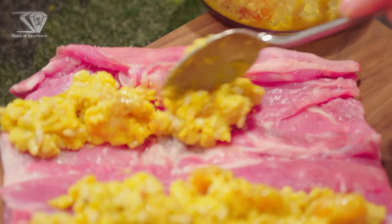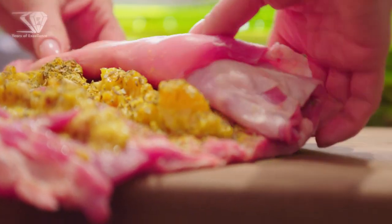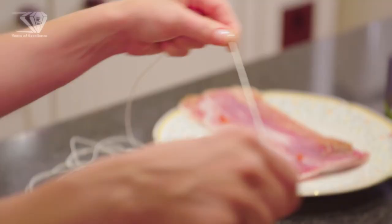Stuff it, season the lamb, roll, and tie.